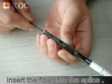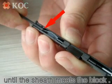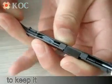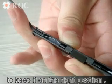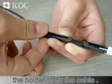Insert the fiber into the splice. Push the cable carefully until the sheath meets the block. Curve the cable to keep it in the right position. Take the plug and press it into the holder to fix the cable.